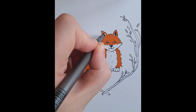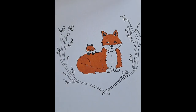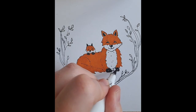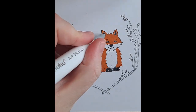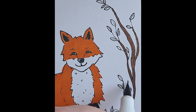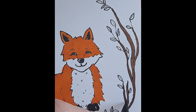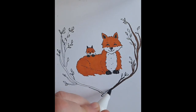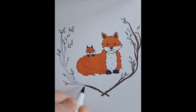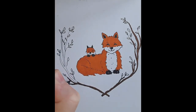They're super nice markers — very bright. The Ohuhu brand has a lot more pastel colors. I have a different brand as well — I can't remember what it's called — but for that one I have a lot more dark colors. I really like the pastel-y colors too.